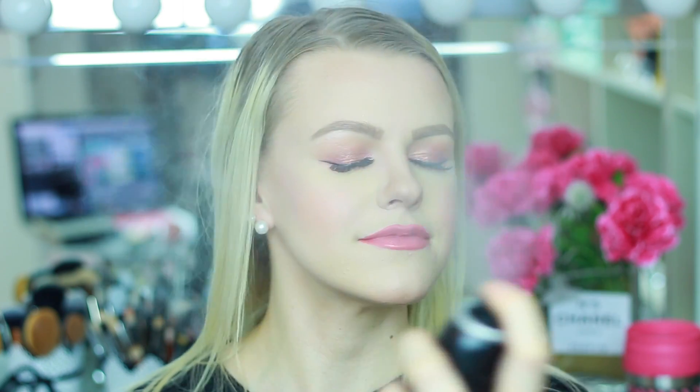Now we're just going to set the face with the new Morphe Continuous Setting Mist. It says on the back that it is a continuous spray powered by air that delivers even and controlled application. It smells kind of like a perfume or antiperspirant spray — I'm not sure how I feel about the smell. This is the complete look. I really love how my skin looks combined with the bronzer. The blush is still on — sometimes my skin tends to eat the blush and it fades quickly, but this is still very intense.